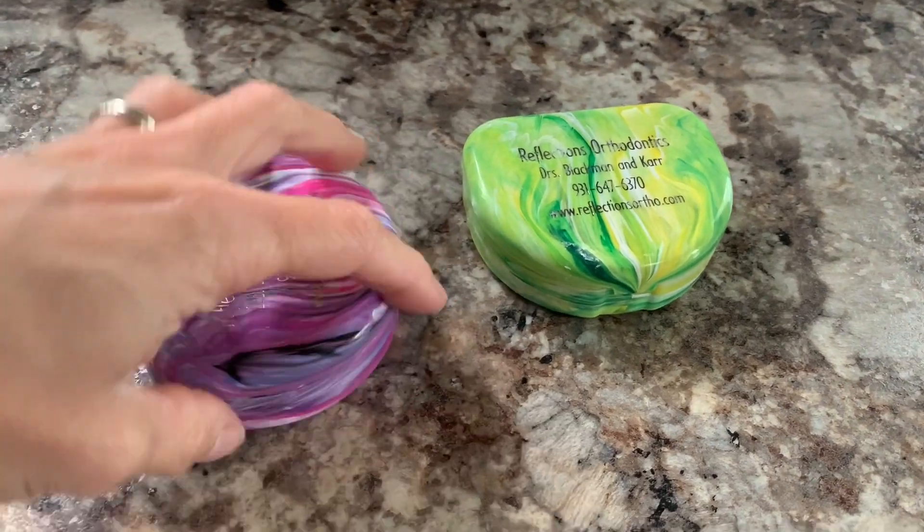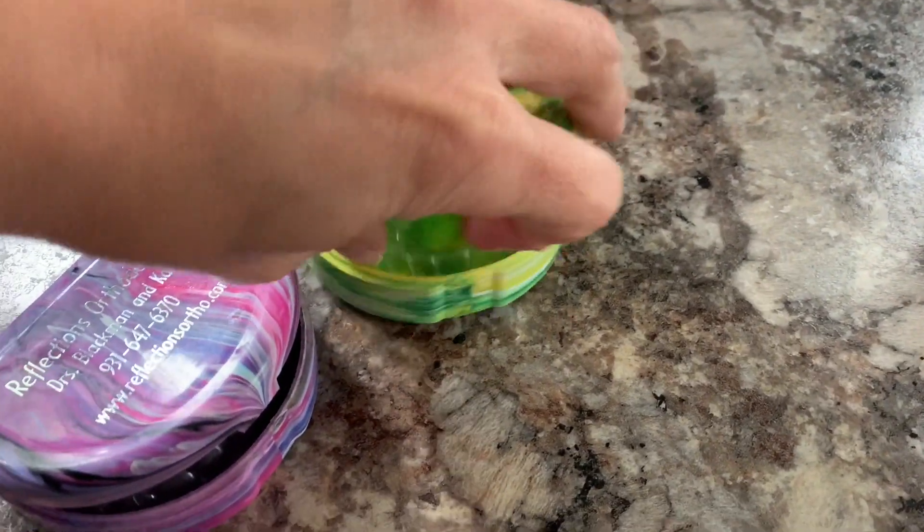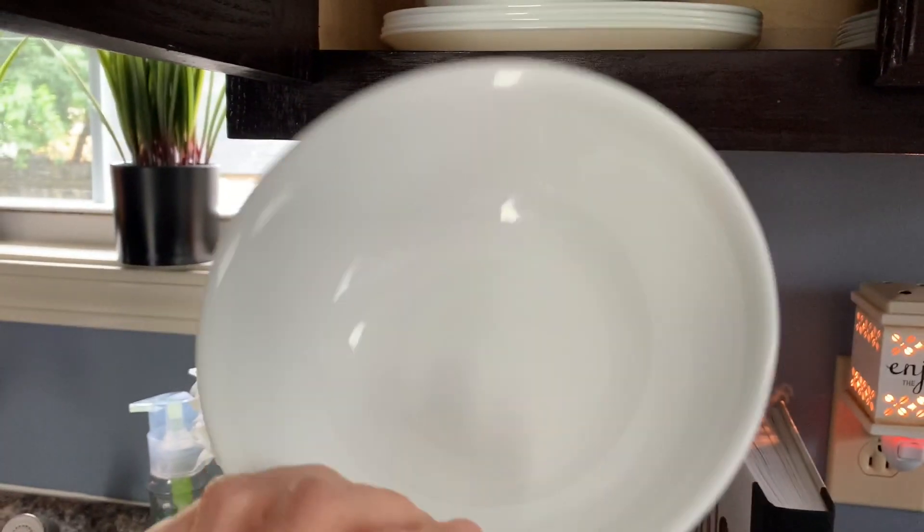In today's video I'm going to show you how I deep clean my retainers. The first thing you're going to need is a bowl — it can be a glass bowl, clear or white.